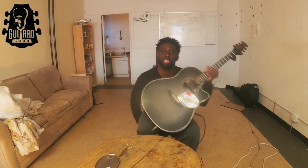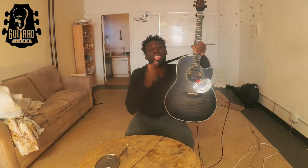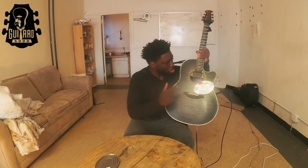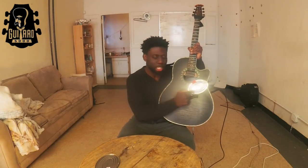Ladies and gentlemen, it's Guitar Row 5000 and today is the day, the day you've been waiting for. Today I'm going to finally change the sardine can drum on my guitar. Maybe you weren't waiting for it, but a lot of you have asked how do I actually get this on here, what's the story behind it, all that stuff, and you're going to learn a lot today. So here we go.